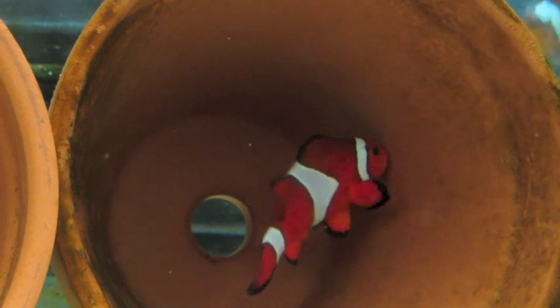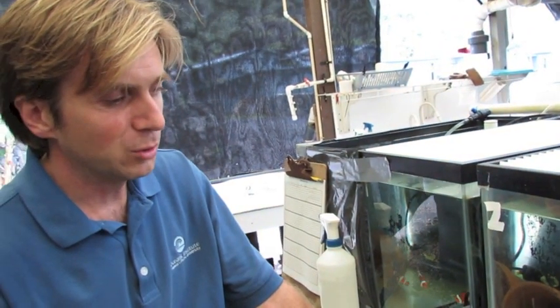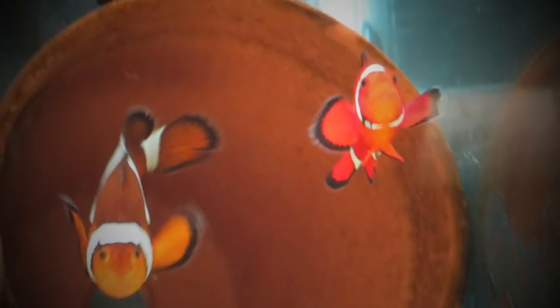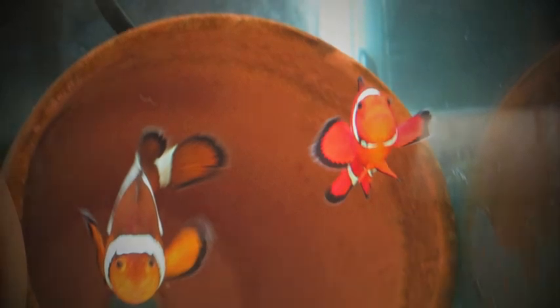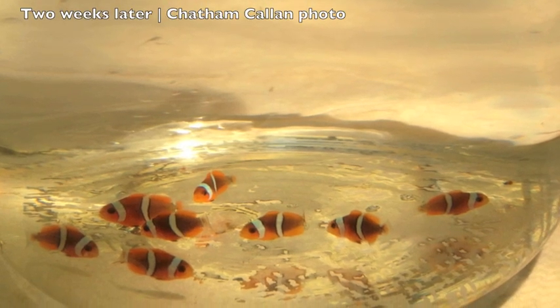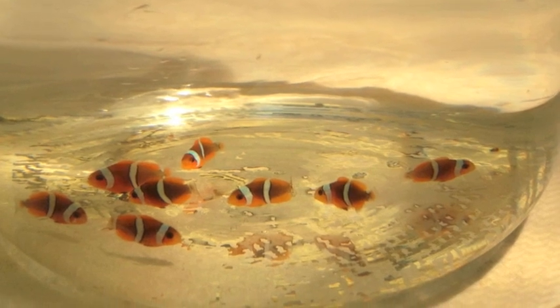By having a fish here that we know we can rear all the way through, we can start to train those methods to the students that are working with us. Because it's a fish that can be reared, the students can experience all aspects of the culture cycle — from caring for the adults, to taking care of the larvae, to raising the live foods that are necessary. And because it has a relatively short larval cycle of only a month, within the time frame of one semester you could have from egg to little juvenile fish already completed.